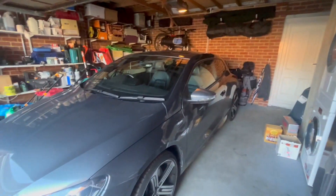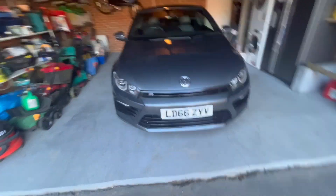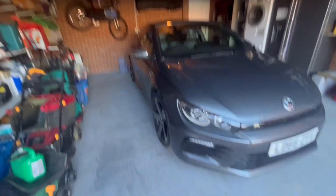So this is the car I've just bought. It is a 2016 Scirocco. Before I go into too much further detail, we need to go get some petrol and get it cleaned up. So let's go do that.